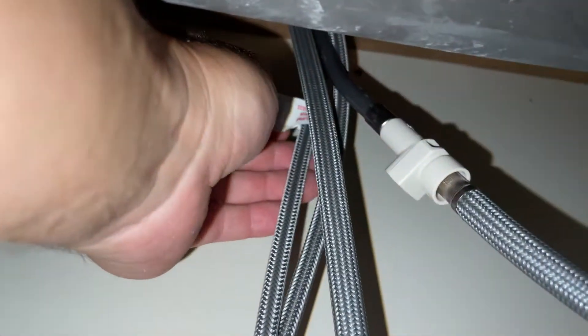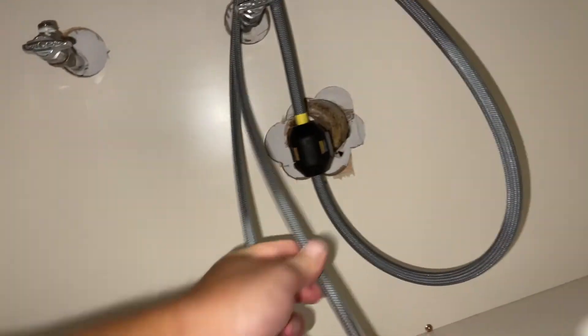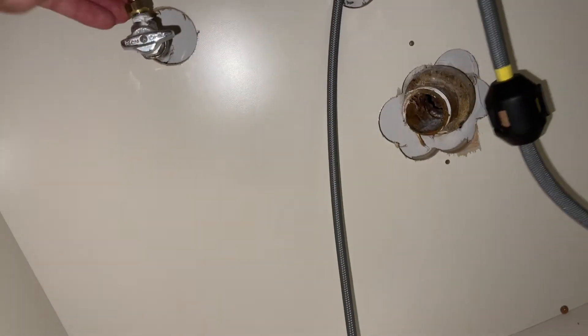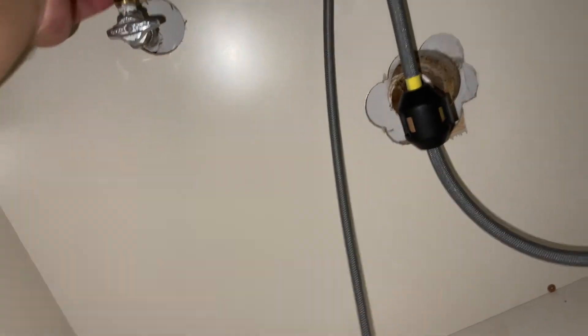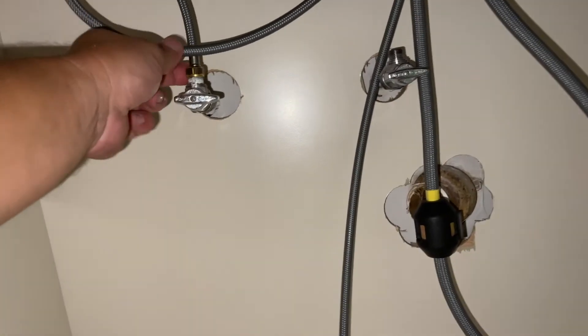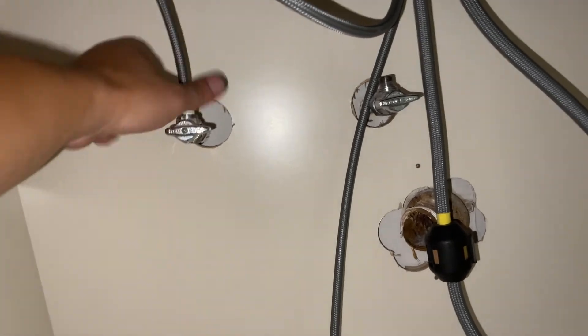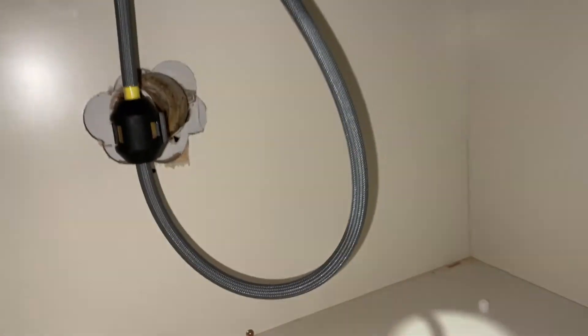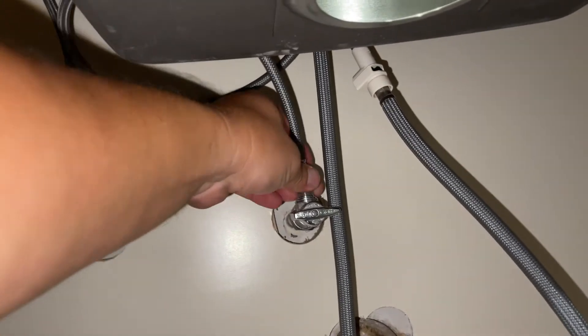We've got a hot side and a cold side right here. So these have a little rubber seals inside, little O-rings. So they don't need that Teflon tape that's there from the old ones. What I'm going to do is coil them so they're out of the way of our main hose. And once they're tightened, that should hold. That one's finger tight pretty good. You can just move that right up like that. This one, I'm going to do the same so it's way out of the way.